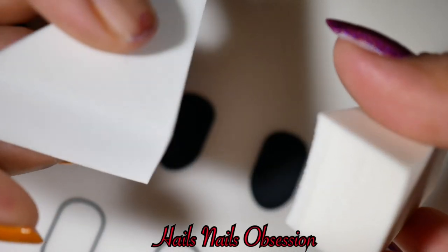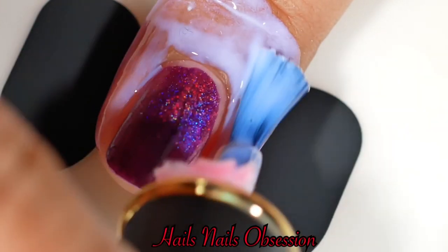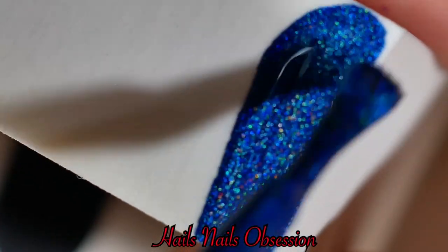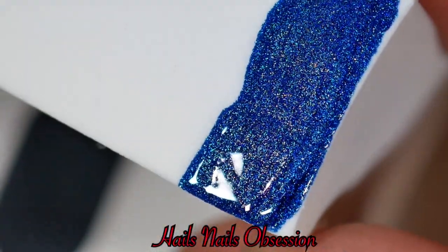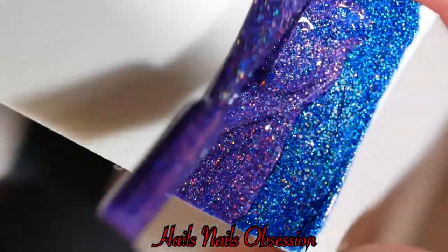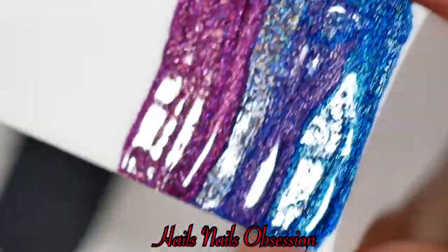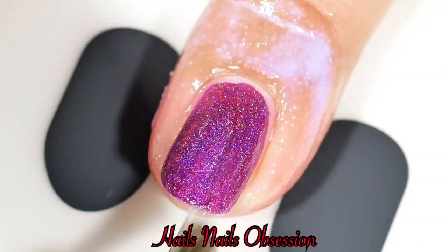I used both sponges just to confirm they're the same. Now I'm going to apply liquid latex to protect my skin, since I'm doing a gradient. I'll start applying all three polishes — the blue, the purple, and the magenta — on the sponge. I forget the names already!